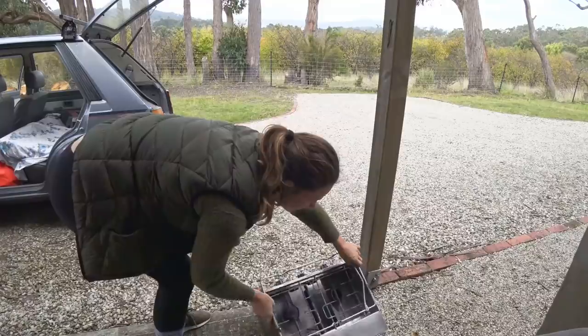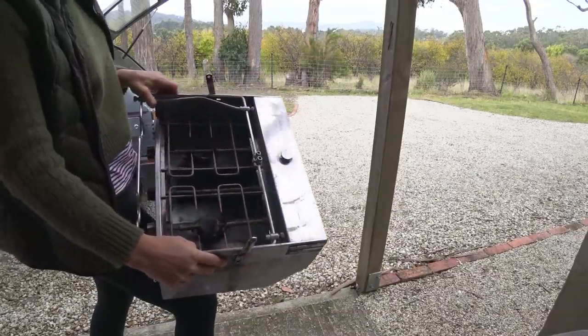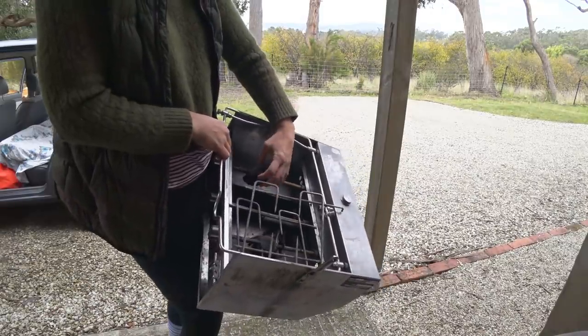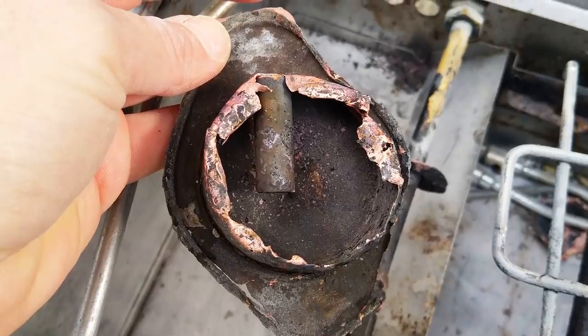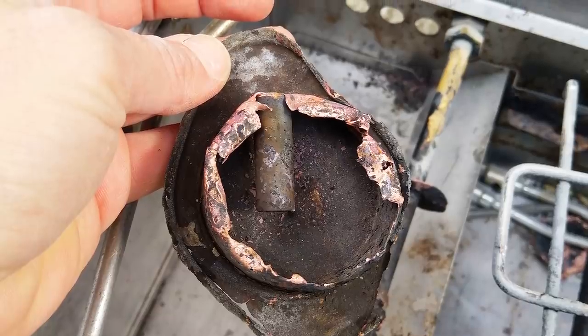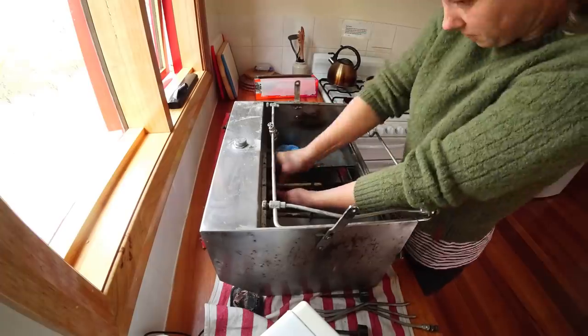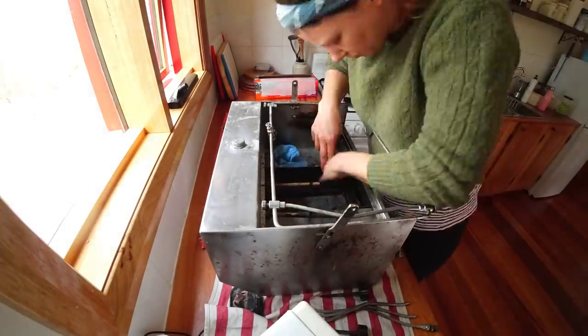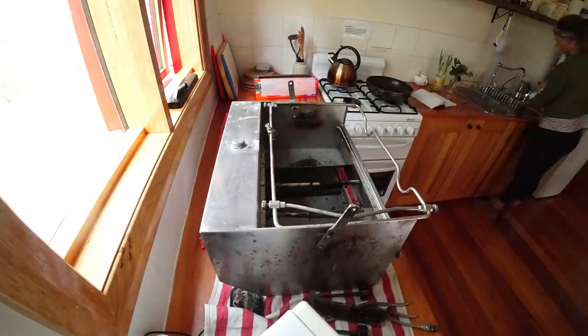As you can see, our stove is in a pretty bad state — corroded away. We're going to replace the burners. After removing the broken burners and grill, I gave the stove a good clean with washing up detergent, then used some 1200 grit wet and dry sandpaper to remove any remaining marks and scratches from the metal.